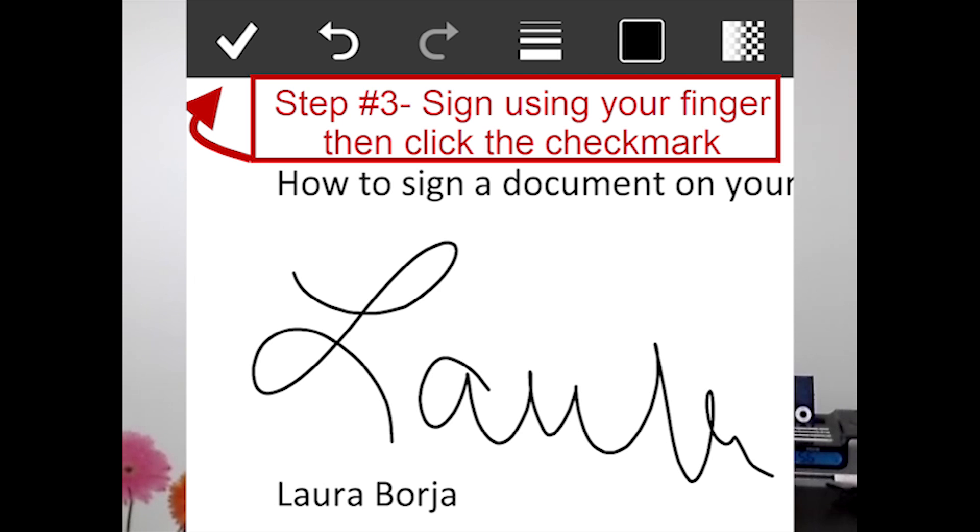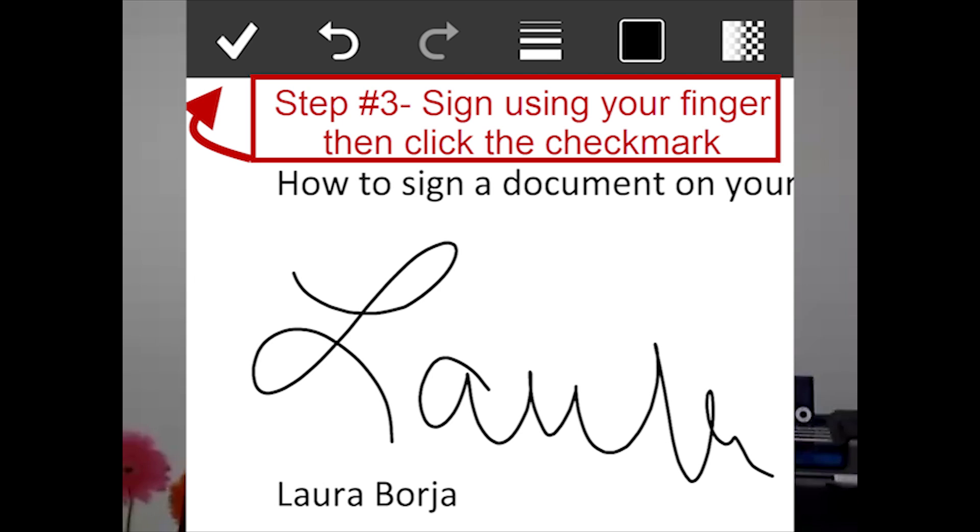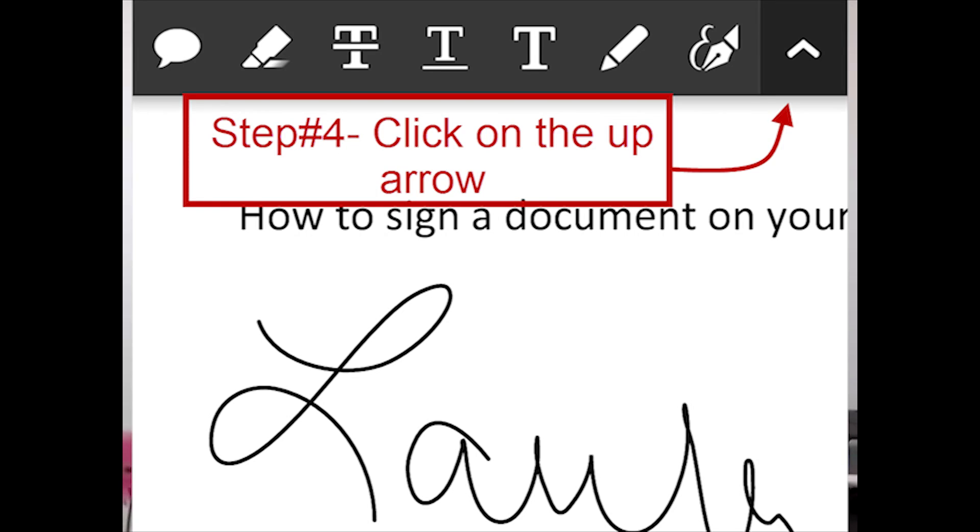Once you have signed it, you're going to click the check mark and that's going to take you back to a screen that looks like this. Then click on the up arrow — that's step number four — so that you can go back to the main screen.